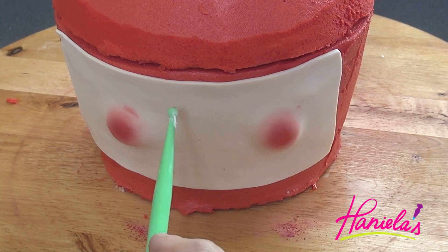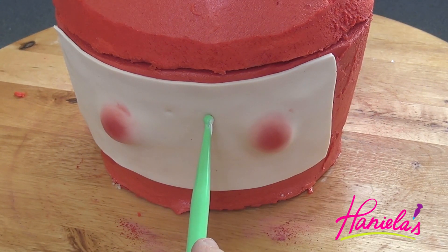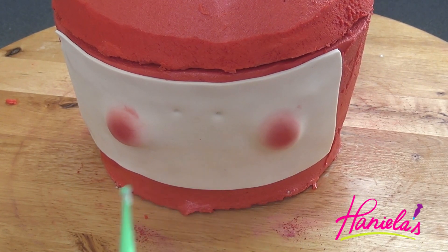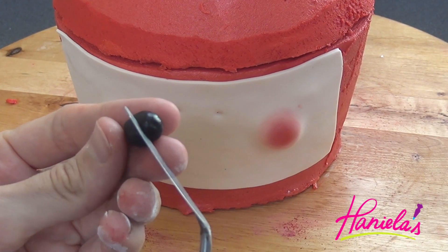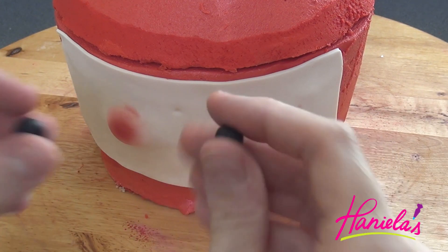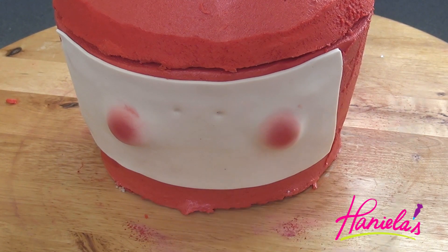Now we're going to make the eyes. For the eyes, I'm going to use some black fondant — just roll it between your fingers into a ball and then cut it in half and roll it again. Then use a little bit of water to attach it onto the cake.